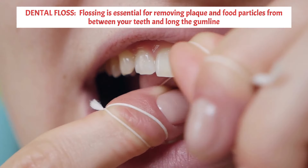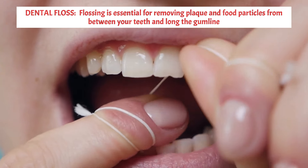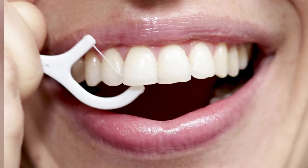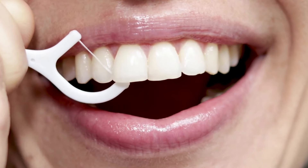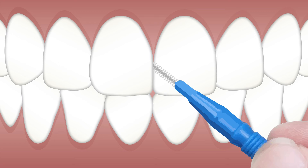Dental floss: flossing is essential for removing plaque and food particles from between your teeth and along the gum line. Use about 18 inches of dental floss and gently slide it between each tooth, making a C-shape to hug the tooth's surface. If you have a hard time using floss, buy an interdental floss stick. Floss picks or dental flossers are small handheld devices designed to facilitate flossing. They consist of a plastic handle with a length of dental floss stretched taut between two prongs. Some floss sticks also feature a pick or brush at the opposite end, offering additional cleaning capabilities.